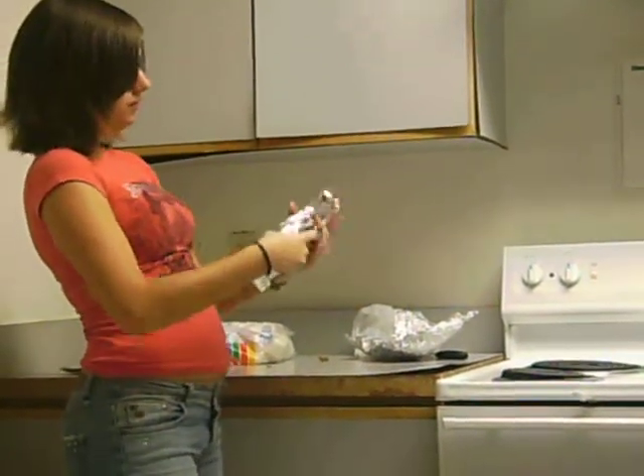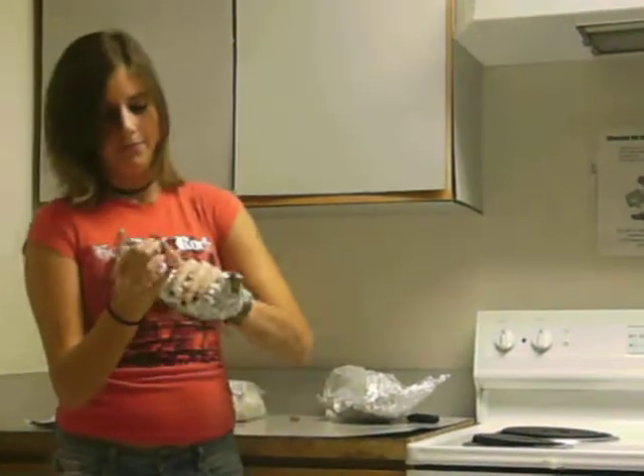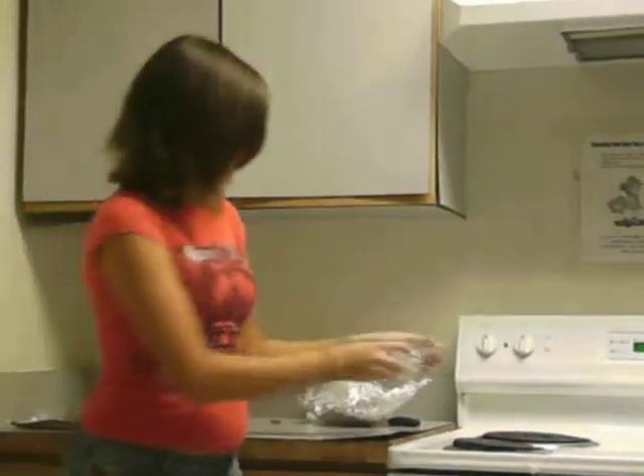Now normally you would cook this over an open flame, but since I don't have that, I'm just going to cook it on an electrical stove. You want to take your banana and put it on top of the stove and let it sit for about 3 minutes.